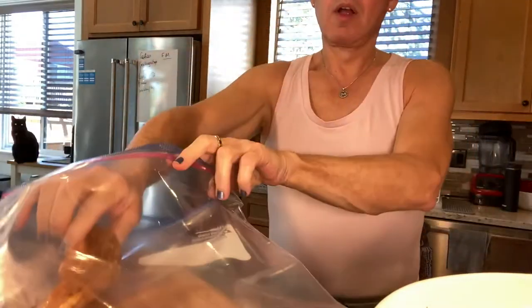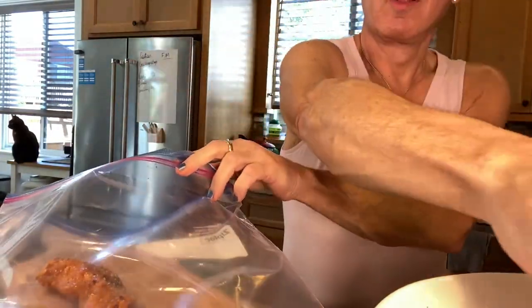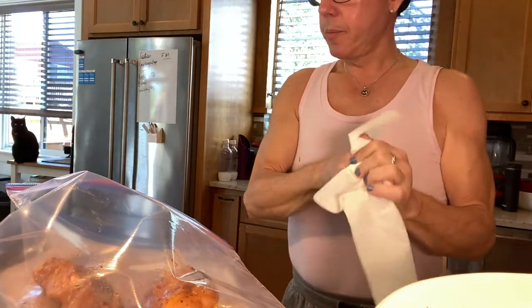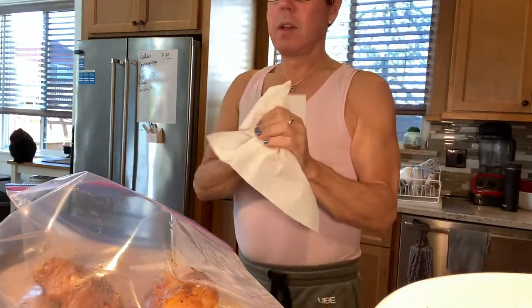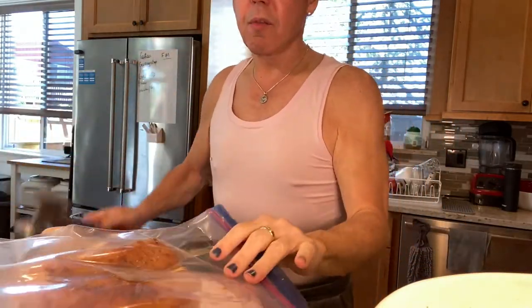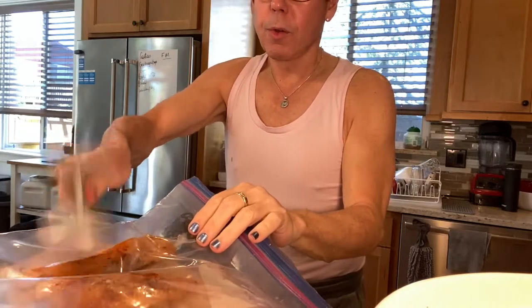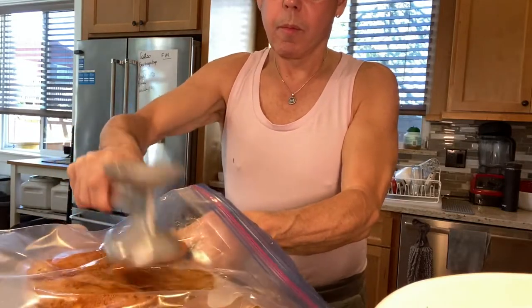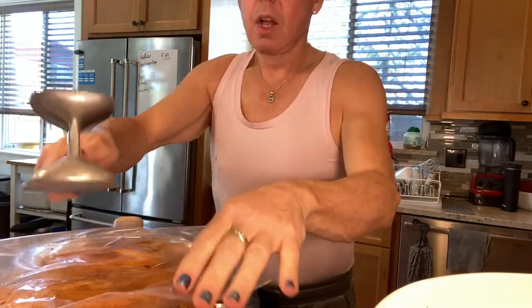I'm going to flatten the chicken — I want to keep a little bit of thickness but not too much. I'm just very carefully going to make them thinner, but you don't want to make them too thin.